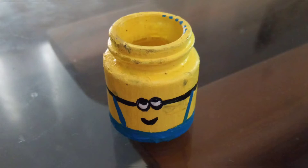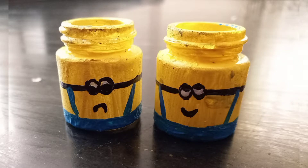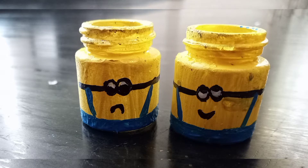Hello, Assalamualaikum. Welcome back to my YouTube channel. In this video, we are using acrylic paint on a small Minions bottle. If you want to watch our channel, please like this video. If you want to subscribe to our channel, please comment below.